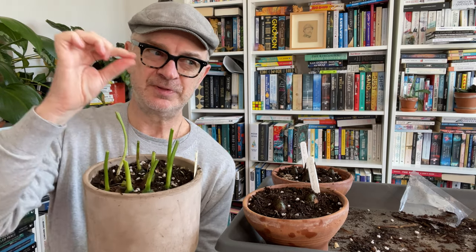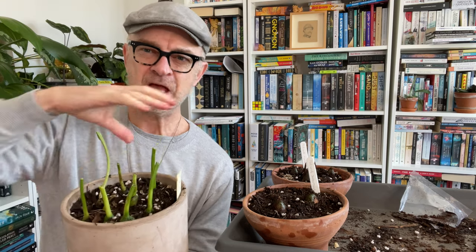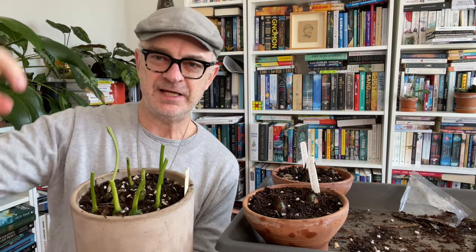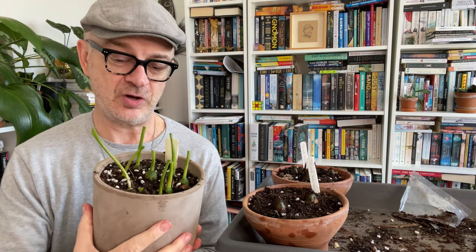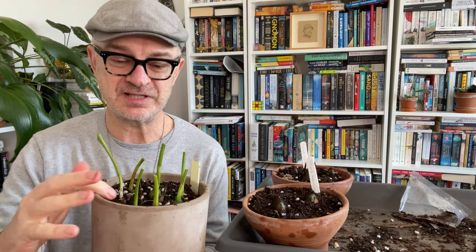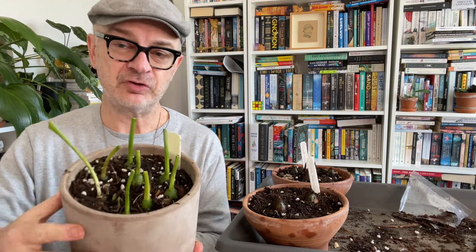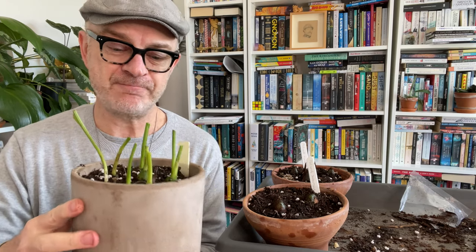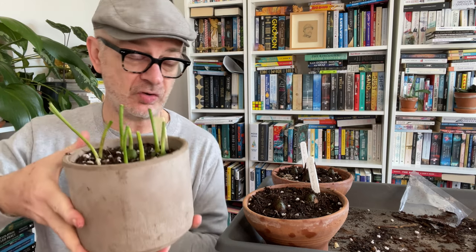But each year they are going to produce offsets or bulbils. So as long as you've got bulbs at each step of the way over a sort of three-year period, you should get flowers every season. Obviously the more bulbs you have, the more chance you're going to get of flowers every season. Anyway, I'm pretty happy with the white ones — I feel I've got a very good crop of bulbs. I've basically got the same number of bulbs as I had last year when I planted them.